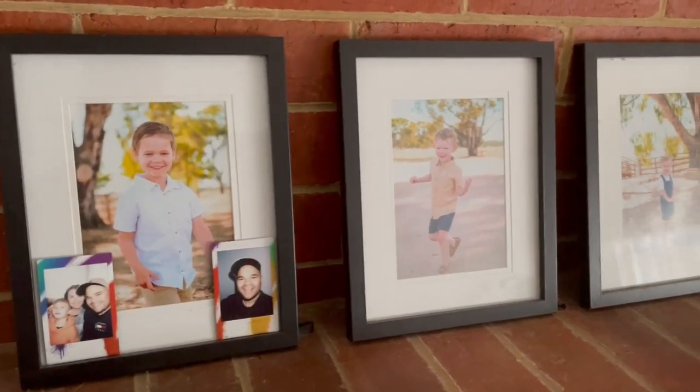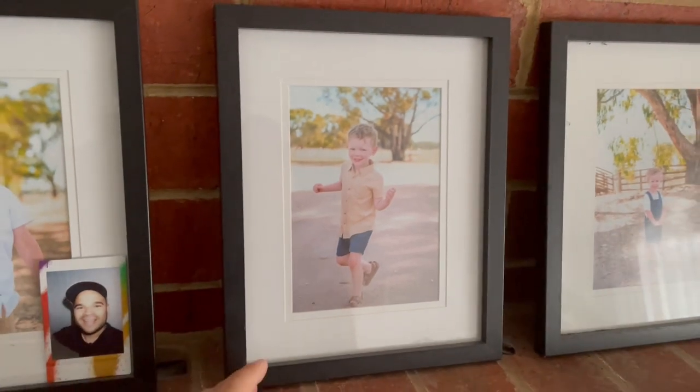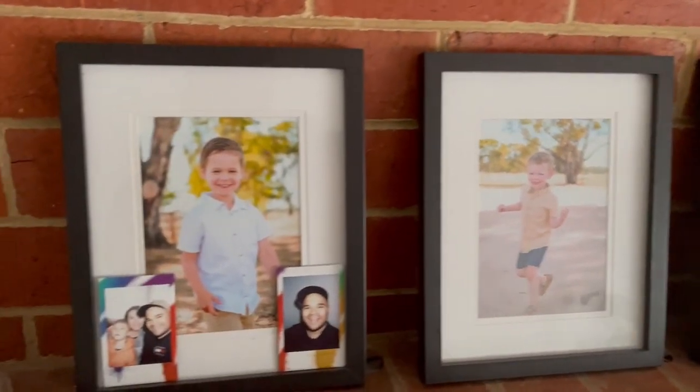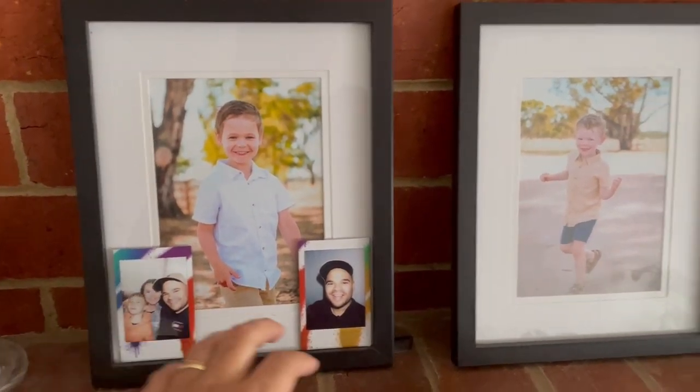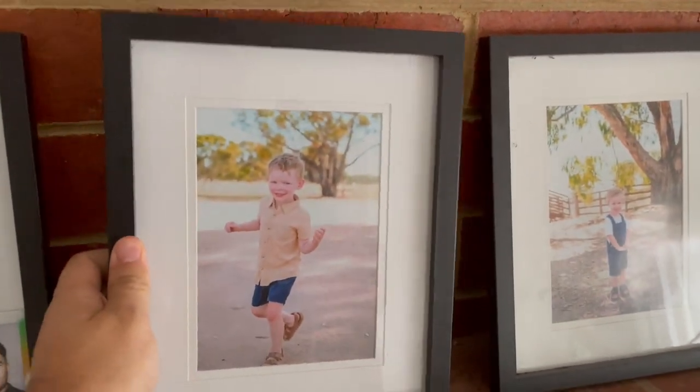Hey guys, just got these Golden State Art wooden photo frames — I've got three of them and these things are great. As you can see, they're really nice; they go really well with the bricks at my house. I've actually just got some Polaroid images and you can just slide them right in there to add some extra photos. That was super simple to put the image in.